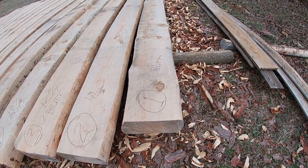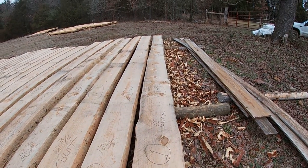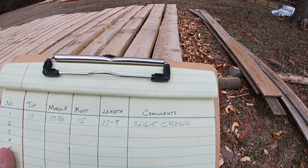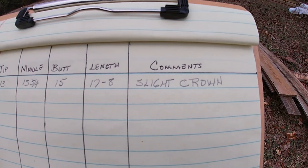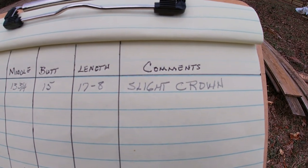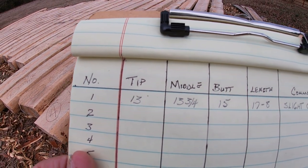That log has a slight crown to it from butt to tip, and that is a comment I actually wrote down on my chart. I'll do every log like this — if there's something about the log that I want to keep in mind or make a note of, I can put it in that column. I'll get all of them marked and charted.